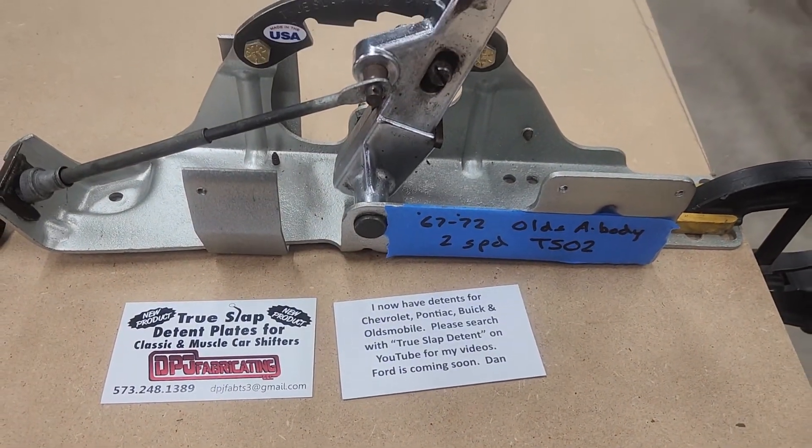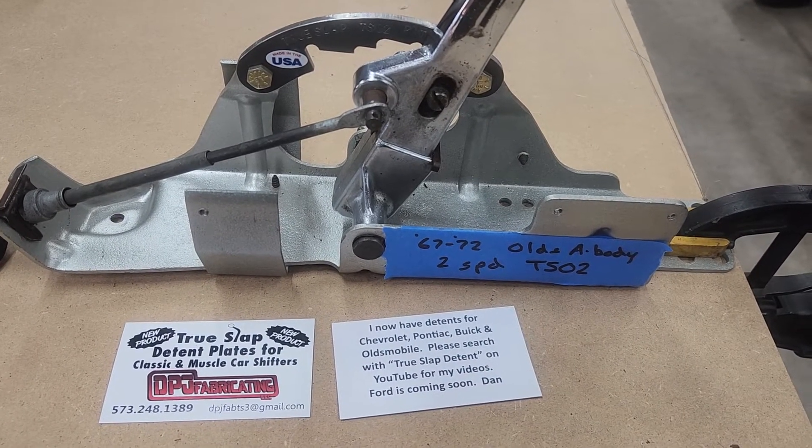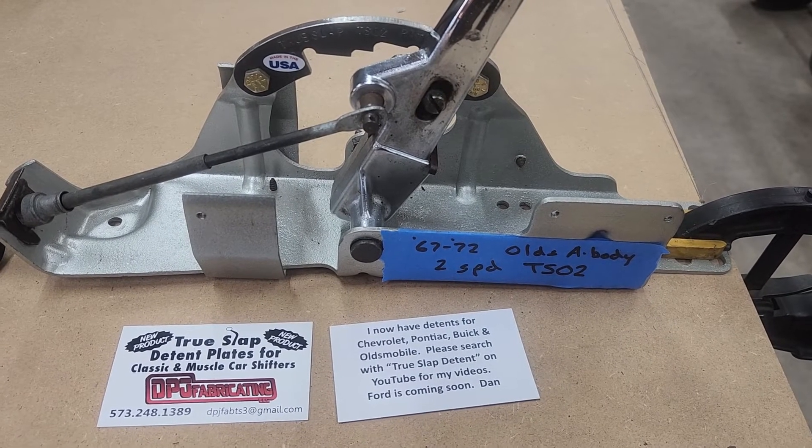I'm working on some more — I have a Corvette shifter now that I'm going to be working on a detent plate for here soon, and I also have a '73 and later Oldsmobile A-body shifter. Thank you for watching.